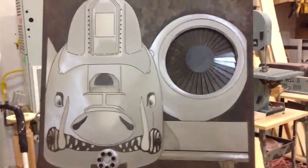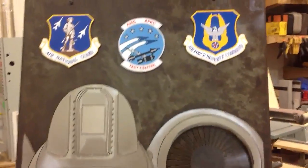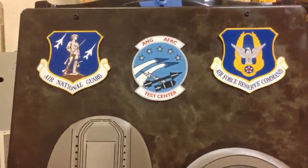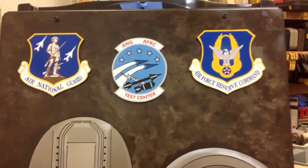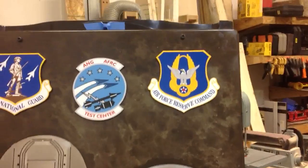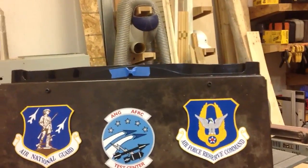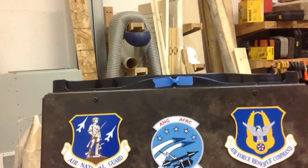It was a very fun project. It took a little while. The only thing you can see on the front side now is the door handle itself.